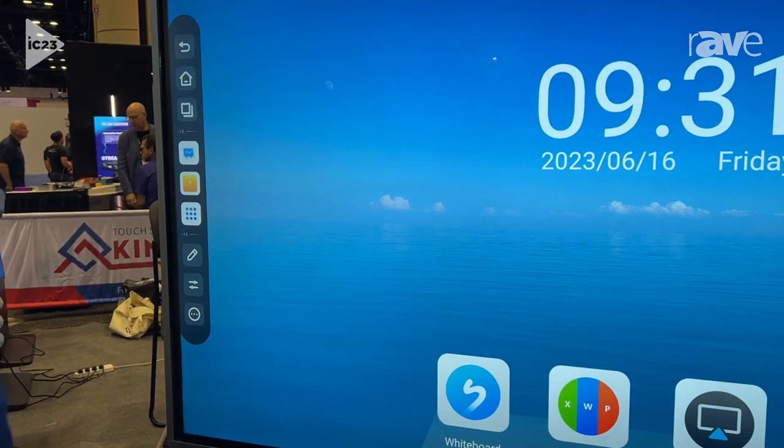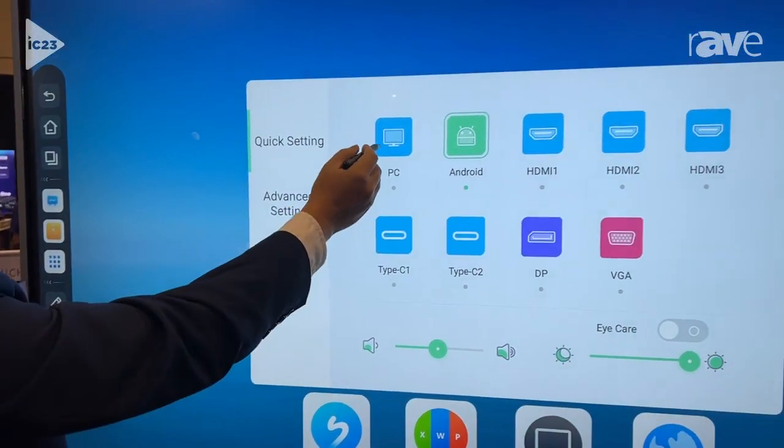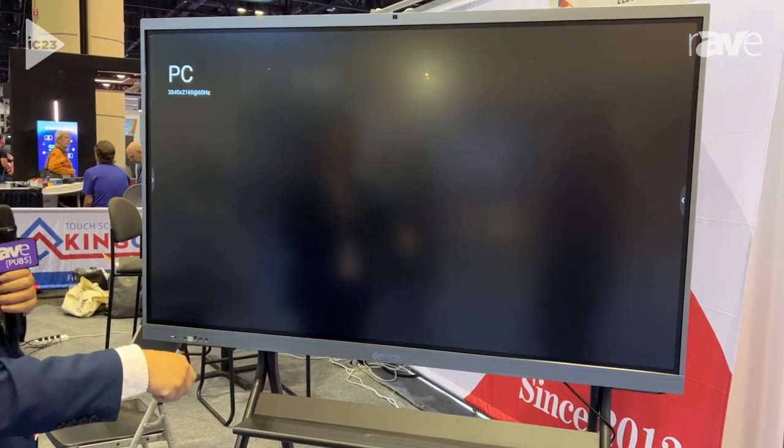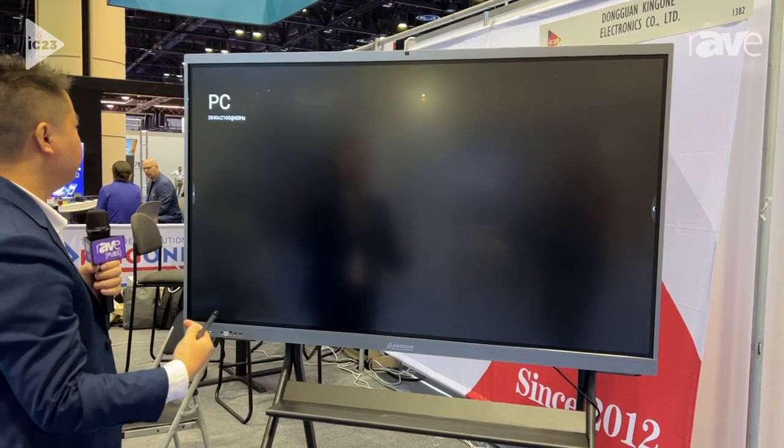If you click this and select PC, it opens a computer system inside. That means this product has two systems: Android and Windows.